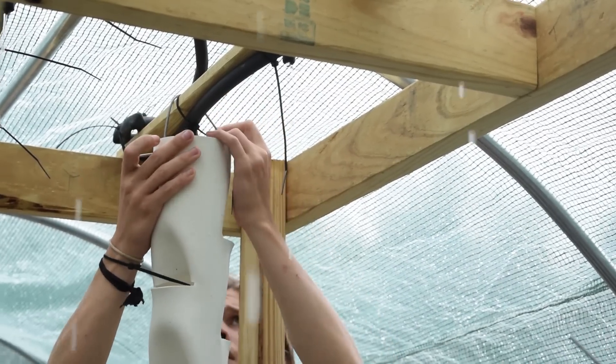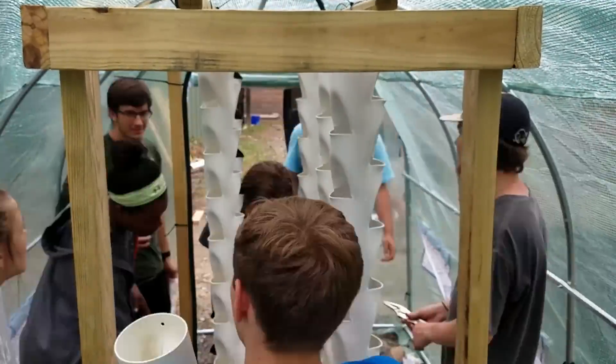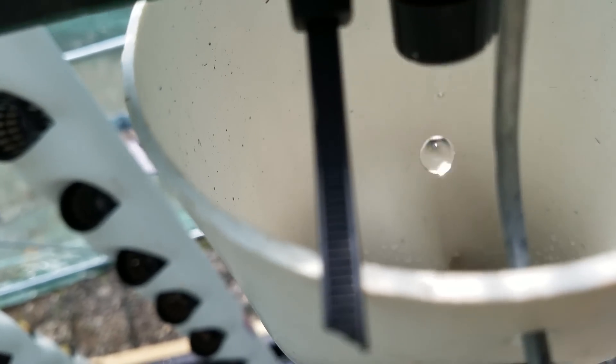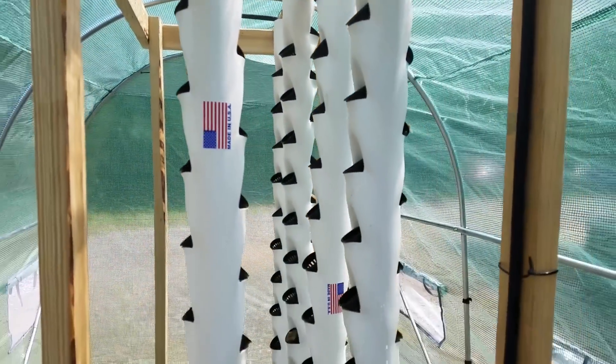Once all of the towers were hung, we inserted the two-inch net pots into each of the growing spaces. Each tower was spot-checked to make sure that the drip was lined up with the first net pot at the top of the tower. This way, as the water drips down, it won't miss any plants as it makes its way back into the water reservoir.